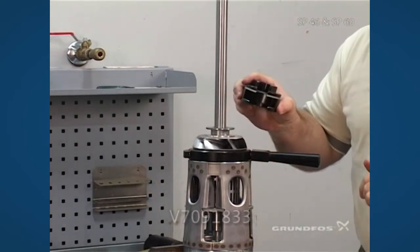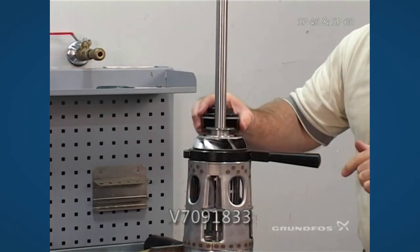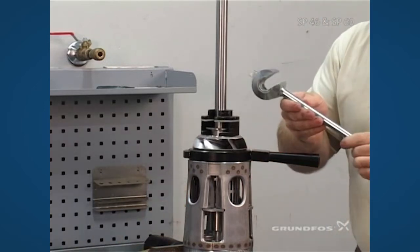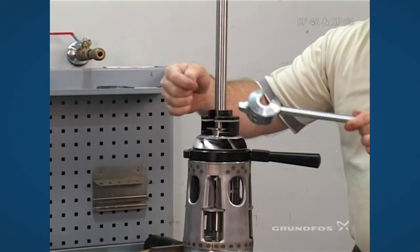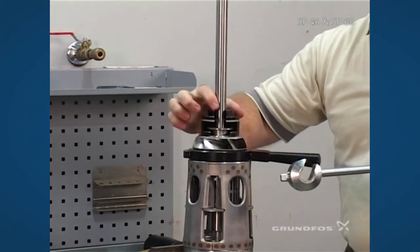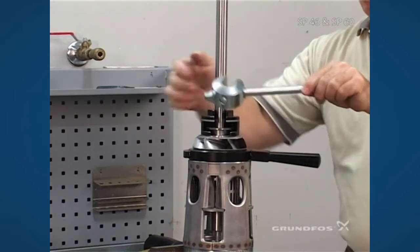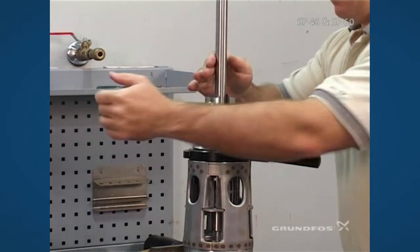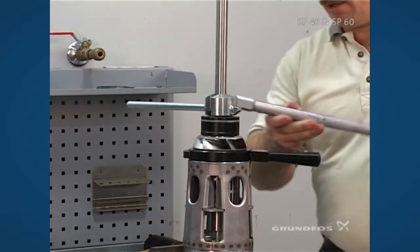We have another tool that is designed so as not to mar or damage the pedestal, which goes directly over to the plate. You take your other specialty spanner and it goes opposite of the area here, lined up opposite so that it doesn't rock while it's on the shaft, and then re-torque.